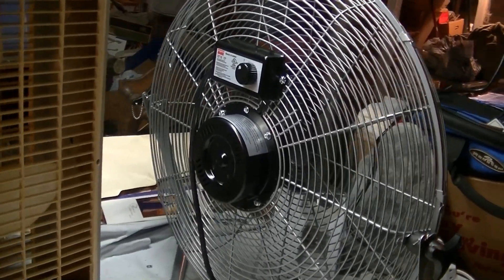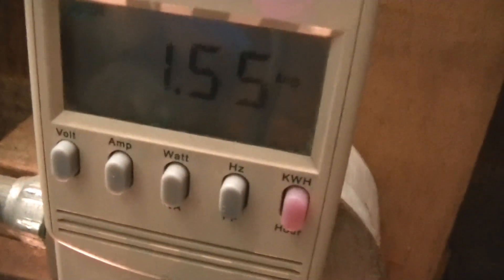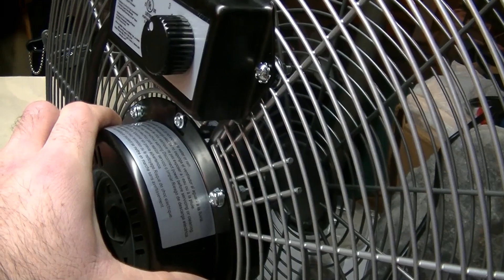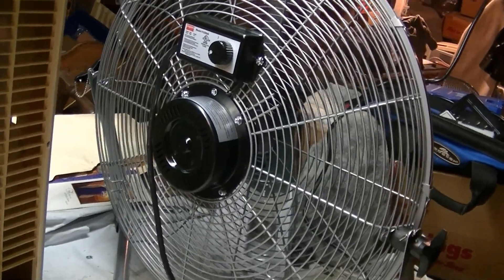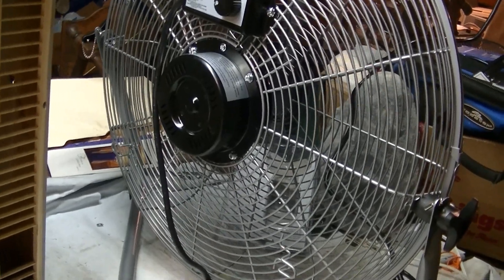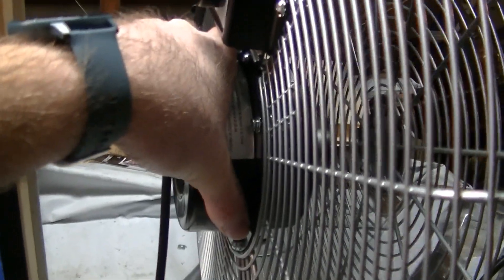I've been running it for over an hour on high and nothing's happened yet, so that's good. The motor is a little warm, but I think that's to be expected. I ordered a second one of these this morning, so once I get that I'll compare the different motor temperatures to see if this one's getting hotter than the other one. As of right now there's not really anything new to report - it hasn't cut off on thermal overload, and it's drawing about 1.18 on low.